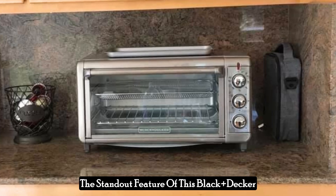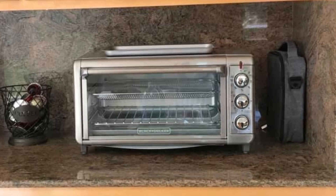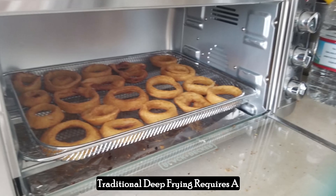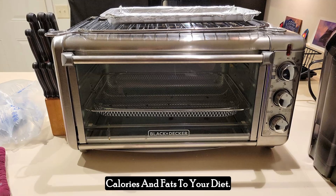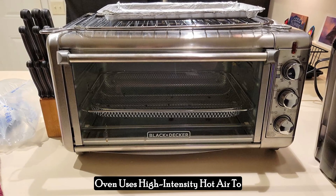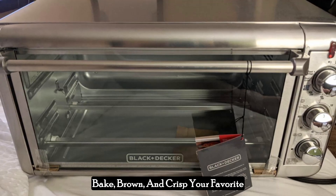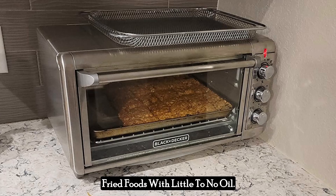The standout feature of this Black & Decker Toaster Oven is its air fry technology. Traditional deep frying requires a lot of oil, which adds unnecessary calories and fats to your diet. The Crisp and Bake Air Fry Toaster Oven uses high-intensity hot air to bake, brown, and crisp your favorite fried foods with little to no oil.